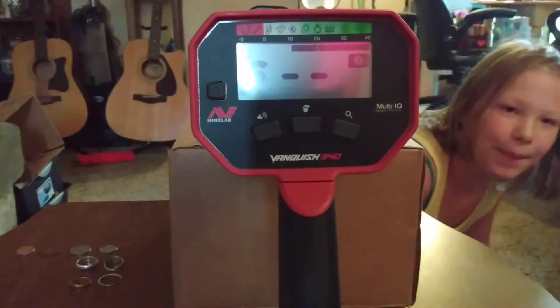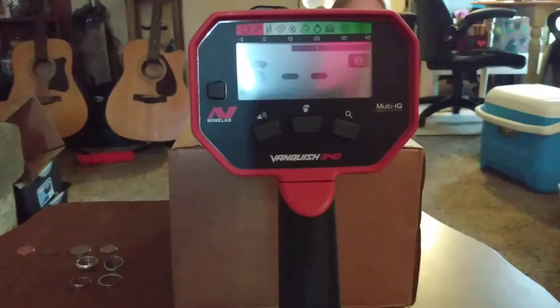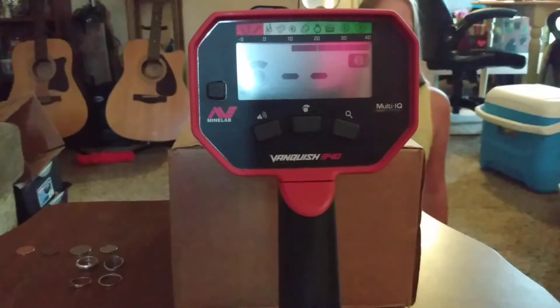Hi everyone, it's Lenia. Today I'm going to be doing a VDI test on the Vanquish 340. It's my very first ever metal detector and I'm really excited to get out and use it for the first time.